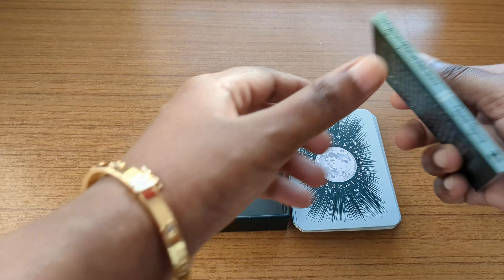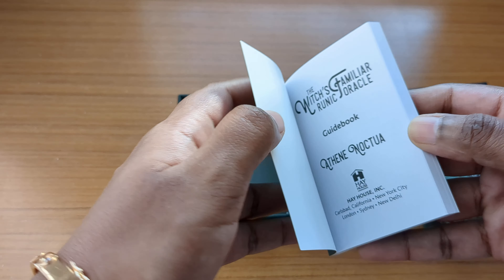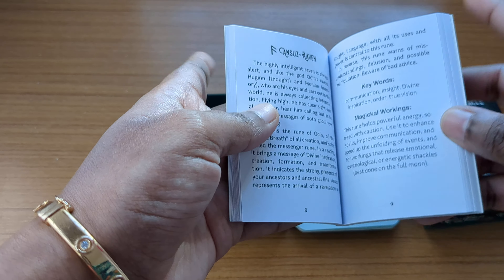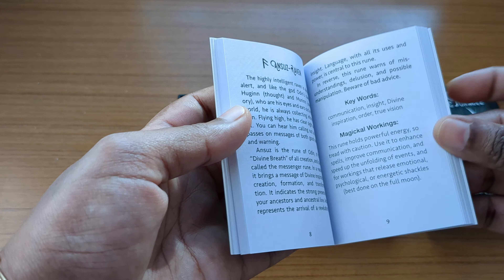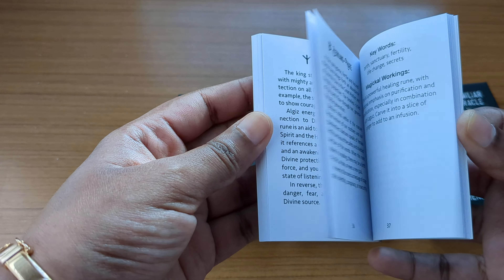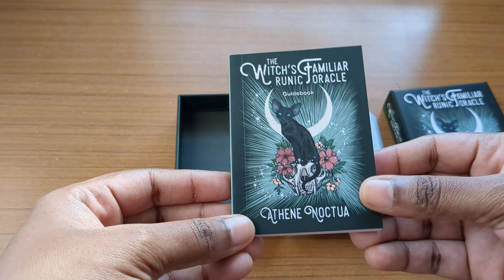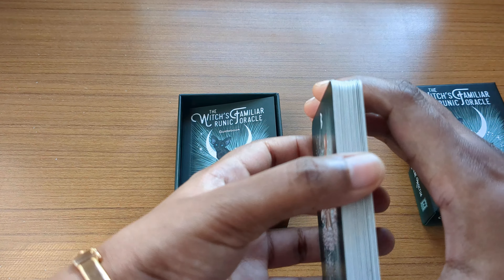We also get a guidebook — a very tiny, cute little guidebook. It has a table of contents, and then for each card you have the card meanings, a keyword, and magical workings which include affirmations, spells, and all those things. It's a very handy small book if you want to learn about runes and runic things.